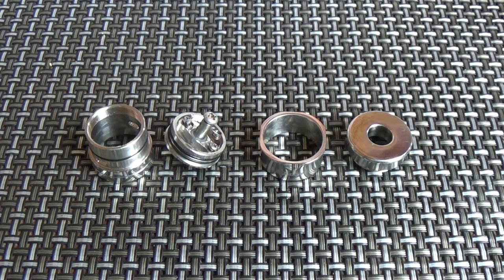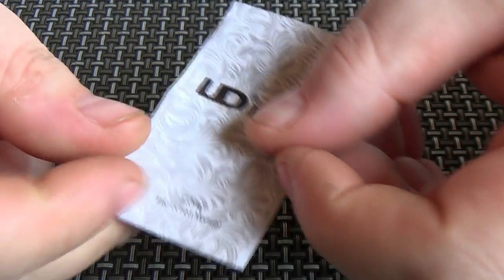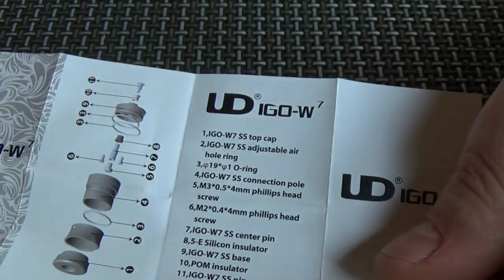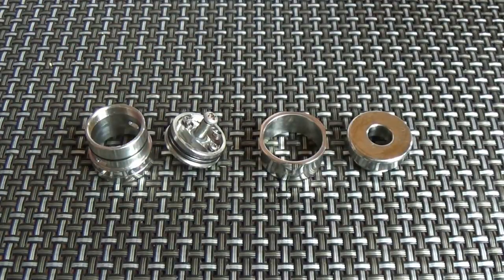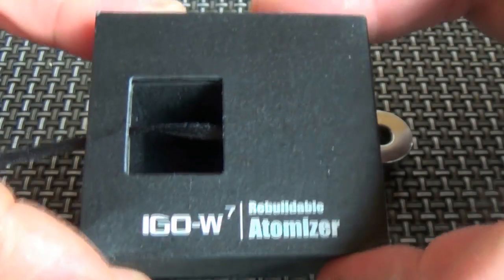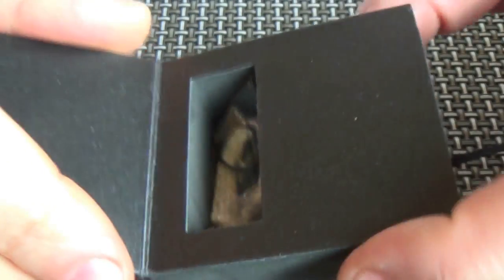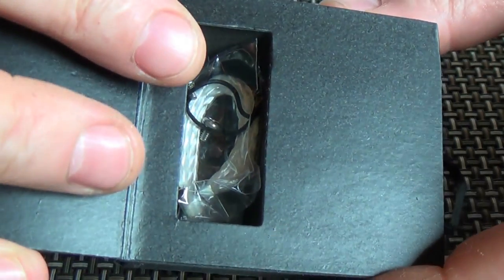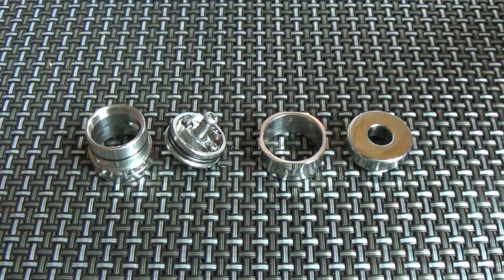Here we have a selection of bits and bobs that make up the dripping atomizer. With the W7, UD have now stepped up their game — they're putting together lovely little manuals, assembly diagrams and instructions. I have to commend them for that. The box comes in like that, and in the back you'll get all the toys: extra o-rings, screws, silica wick, wire, everything to get you started. So if somebody gives you one of these, all you need is a screwdriver and a mod to sit on.